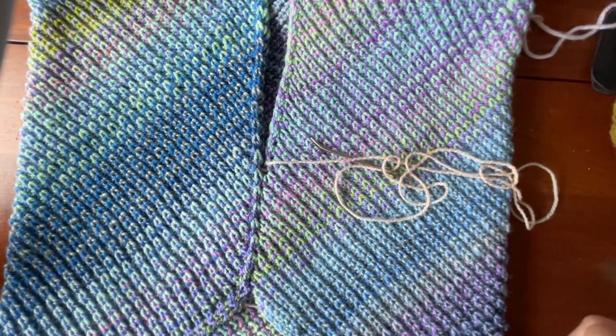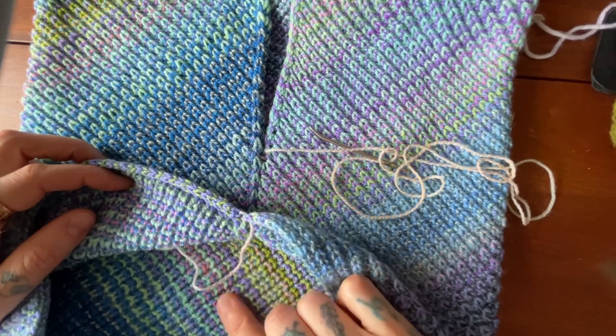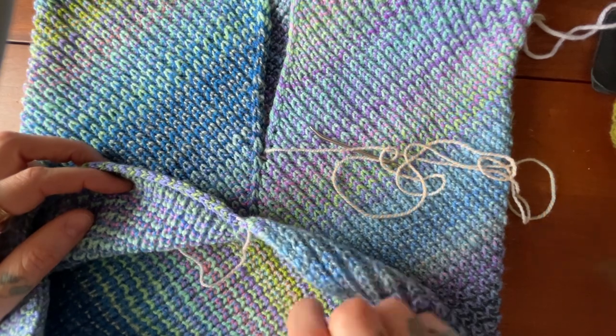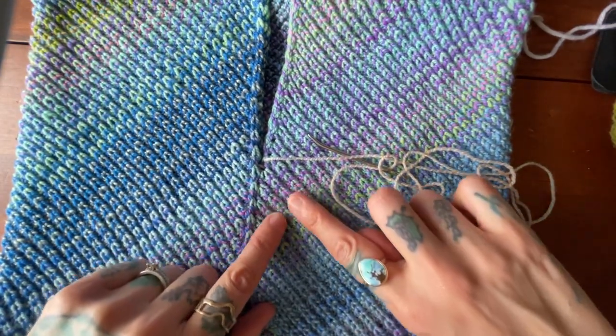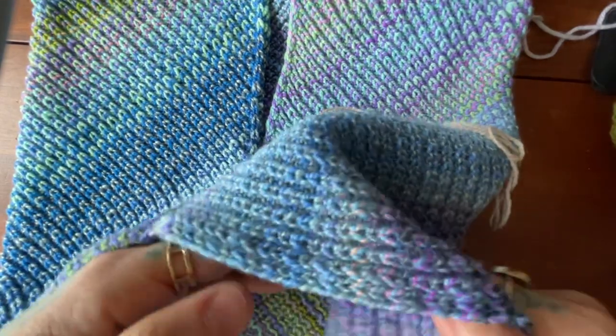You want to make sure you have the right side of your fabric facing you to do your seaming. You can tell which is the right side — this is the wrong side, and you see how it just looks a little more squat, the rows look a little more compressed. On the right side of the fabric they all look like your traditional knit stitches instead of these compressed ones.